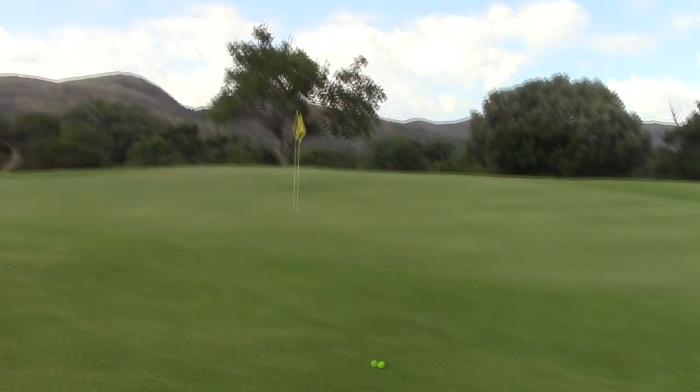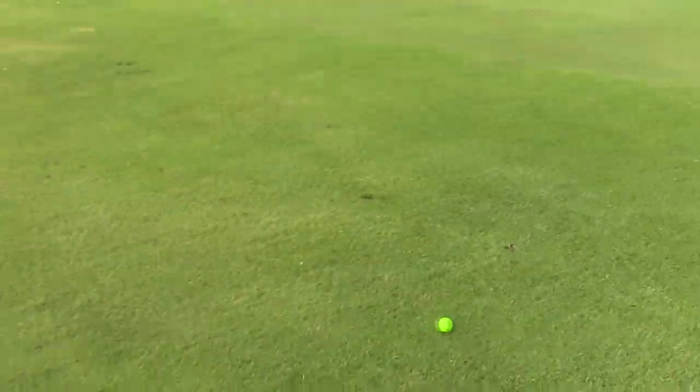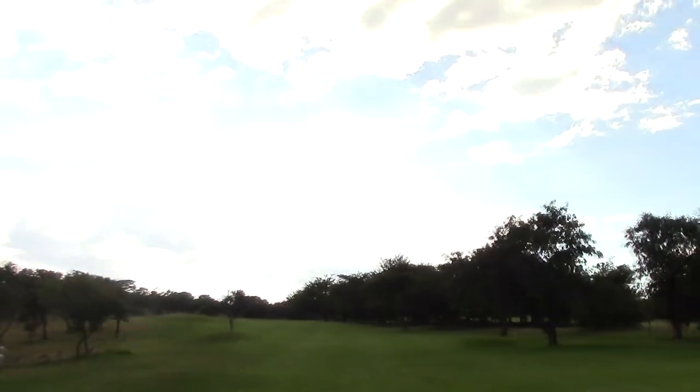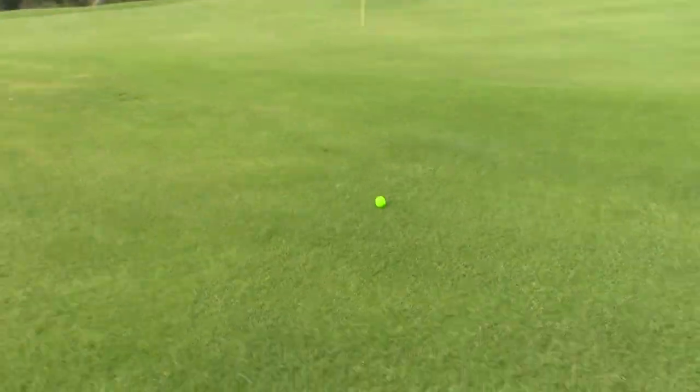Coming up to the green I can see my ball — it didn't make the green, but it carried 200 meters. I can't see a pitch mark... wait, there's a pitch mark there guys! It was a hell of a seven iron. I'm chipping for birdie here — I can still make par. Let's see if I can chip this in or get it close.